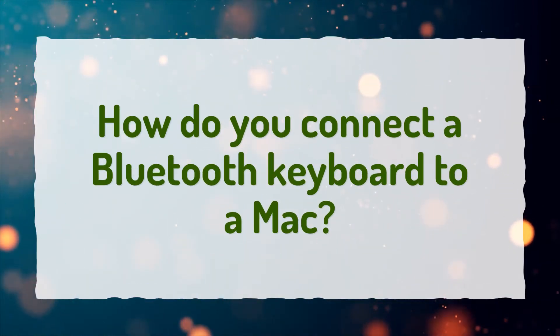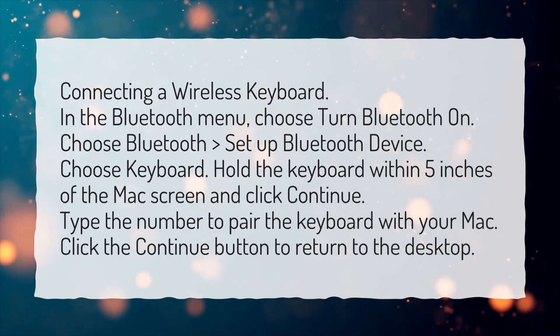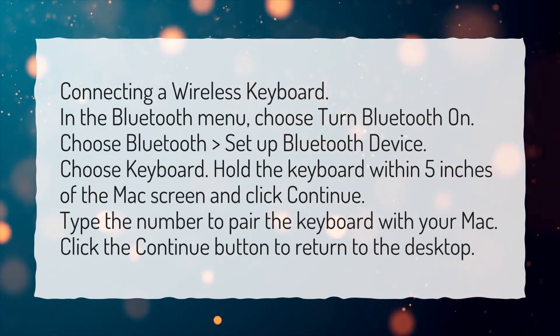How do you connect a Bluetooth keyboard to a Mac? Connecting a wireless keyboard: In the Bluetooth menu, choose Turn Bluetooth On. Choose Bluetooth, then Set up Bluetooth Device.